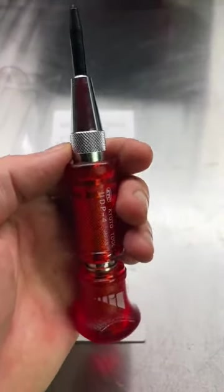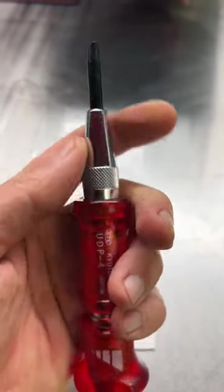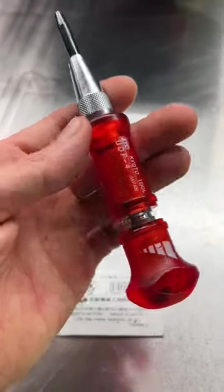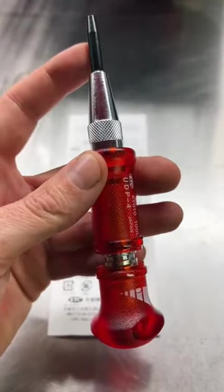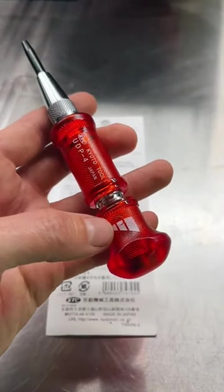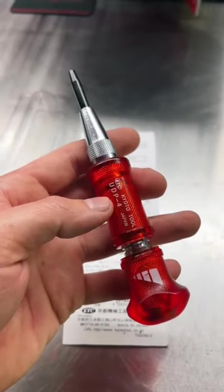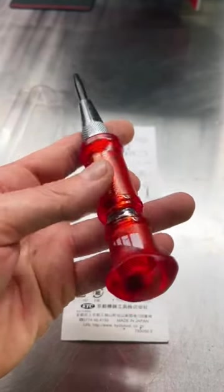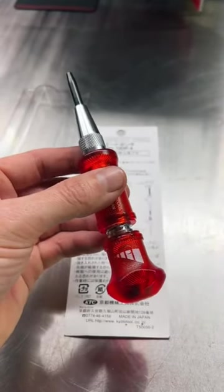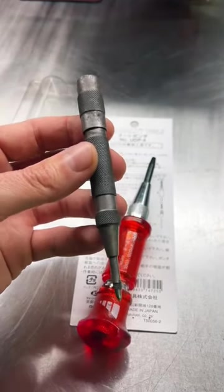This automatic center punch from KTC has an extremely sharp point, nice machining work all the way through, and nice knurling here where you grab to take it loose and change out the tip — the tip is replaceable. You twist the back end to make the striking force harder or lighter, and you've got a lot more surface area to push down with your palm than the older traditional automatic center punches.